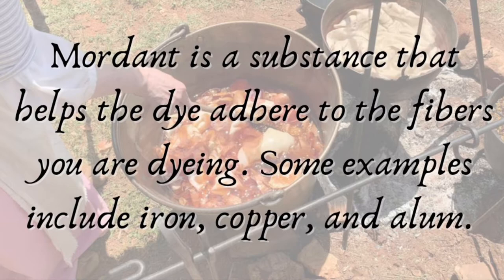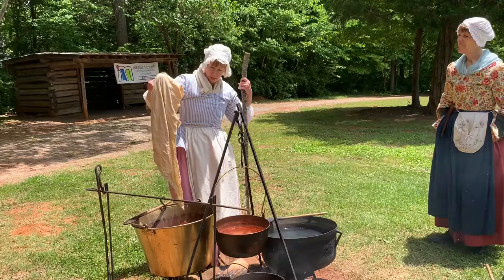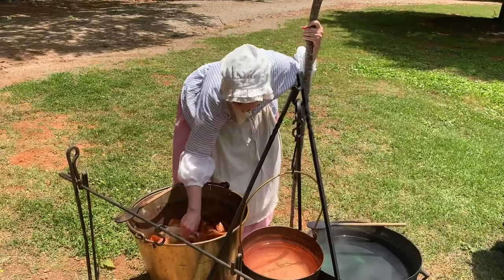Mordant is a substance that helps the dye adhere to the fibers you are dyeing. Some examples include iron, copper, and alum. I'm going to put a relatively non-colored, maybe a little beige, kerchief linen in my onion skin bath. I got to keep stirring it regularly — if I don't stir it regularly, the dye doesn't take evenly.